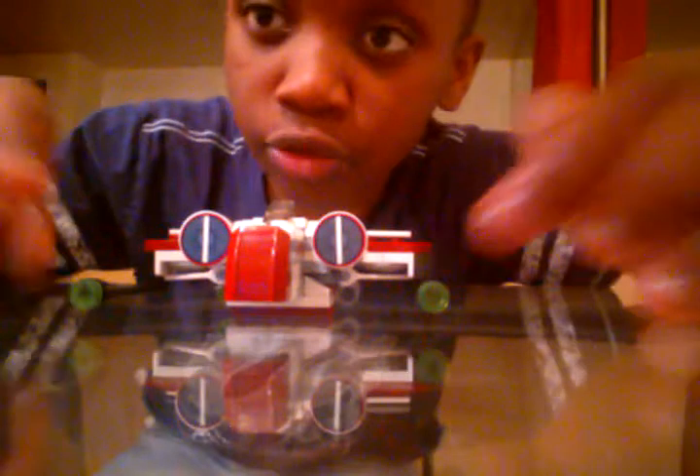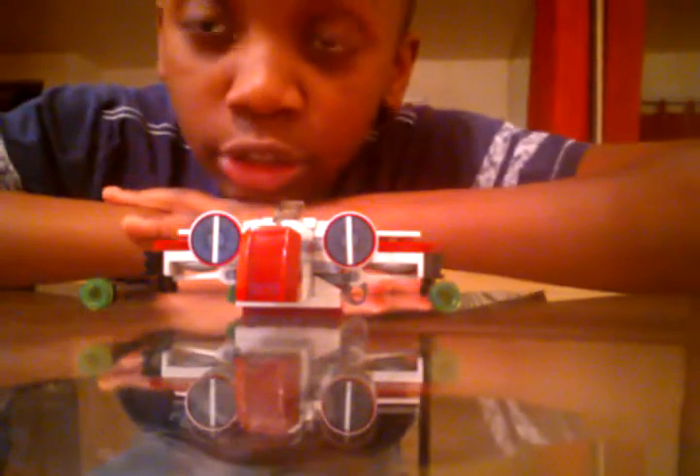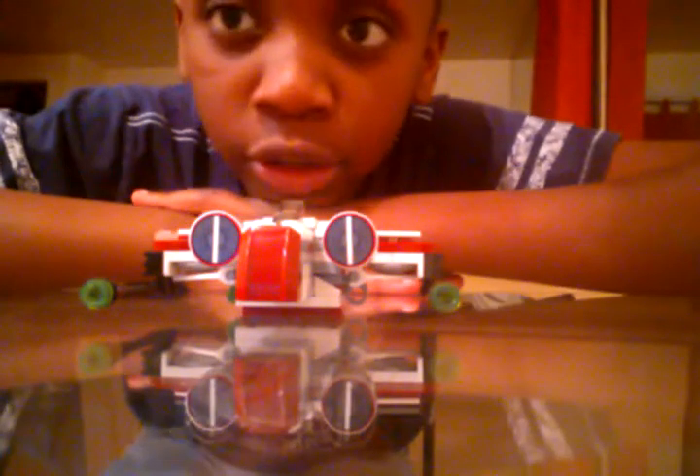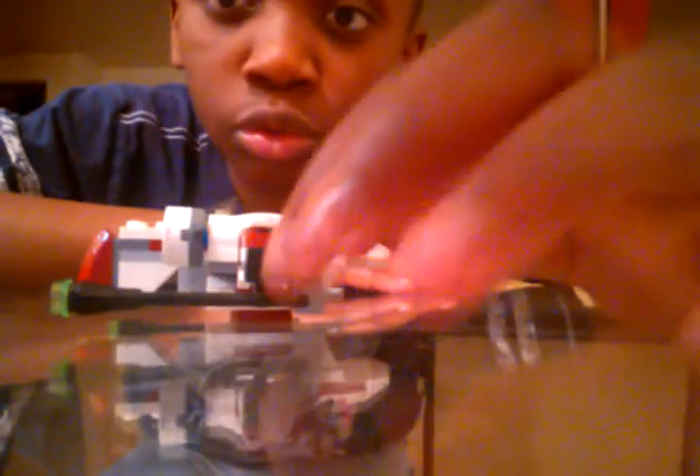And these two guns right here are very cool because they kind of look like they could shoot, but they can't because they have these two holders right here so they can stand still.